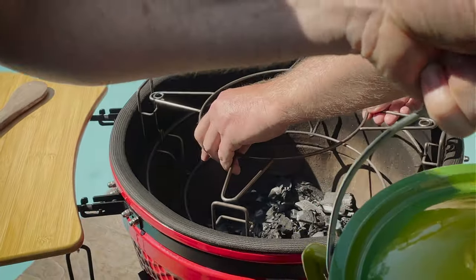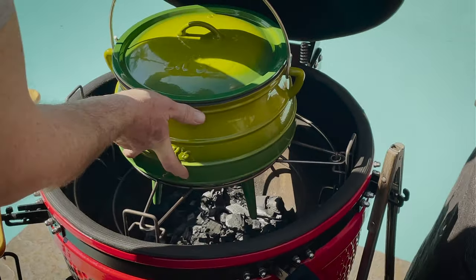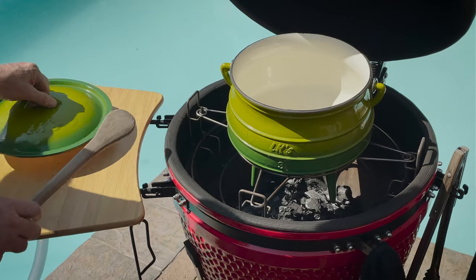So now we've just got to put in the potjie adapter — we're going to put in the potjie. Nice and warm while we are cutting up the meat.